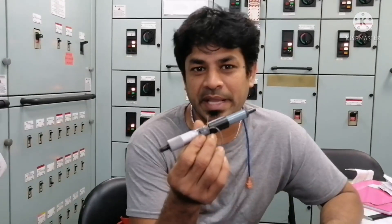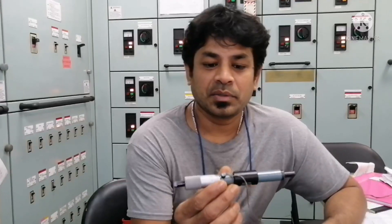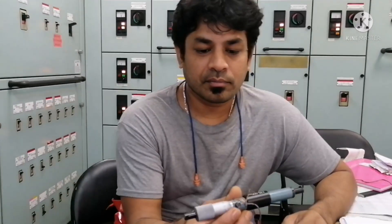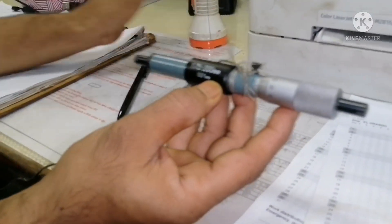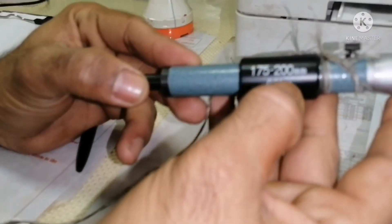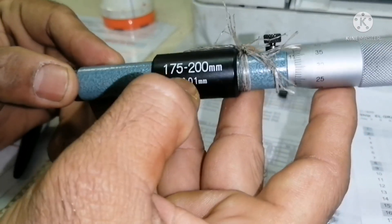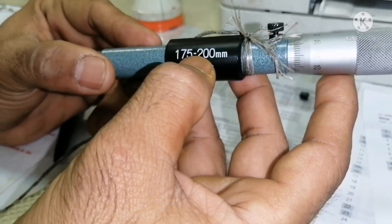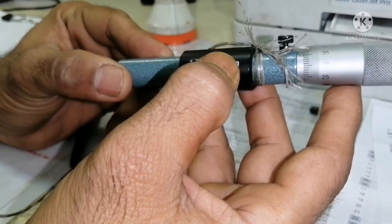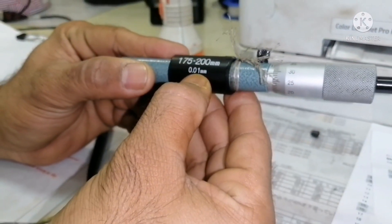So how to use this, how to take the measurement, how to calculate the reading — that I would like to tell you. This is your cylinder bore gauge, and here you can see the measurement. This is your range — it can measure cylinder bore from 175 to 200 mm. Any liner within this range can be calibrated, and each knot measures 0.01 mm.